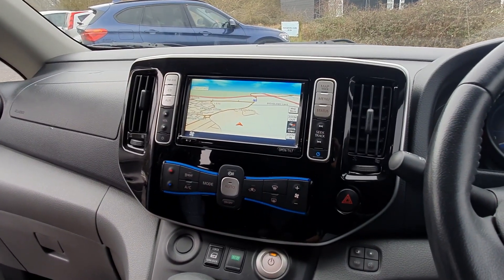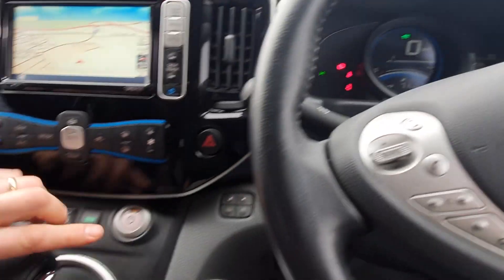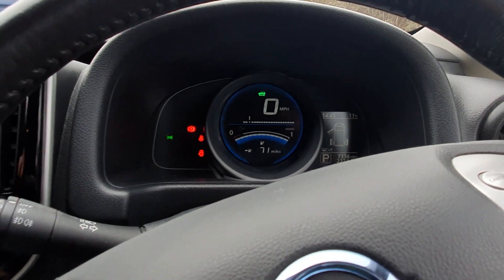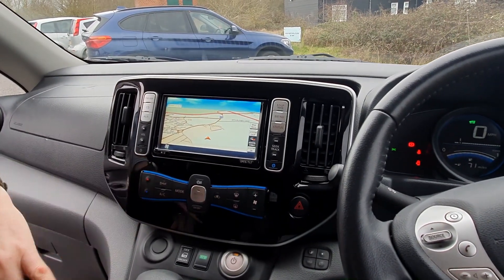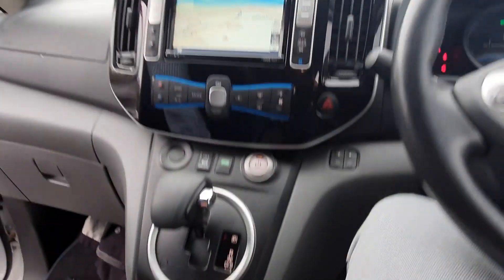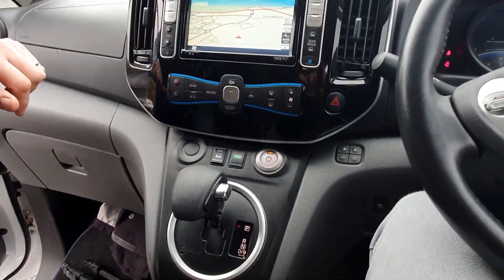So the electric motor is on at the moment, is that right? Yeah, the keys are here - you put your foot on the brake to turn it on, and then it drives like an automatic car. This is the Techno version, so it comes with quite a lot of added features - air conditioning and heating, heated seats, USB controls, and it's even got a heated steering wheel. You can get in on a cold morning and the wheel's nice and warm for your hands.